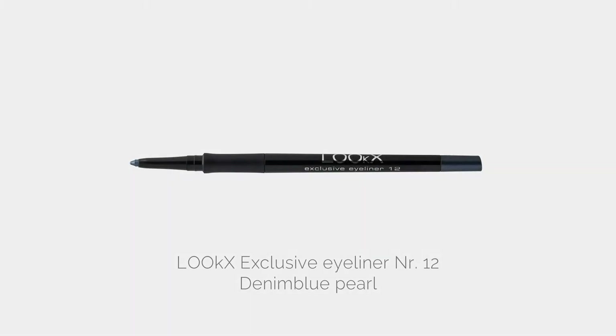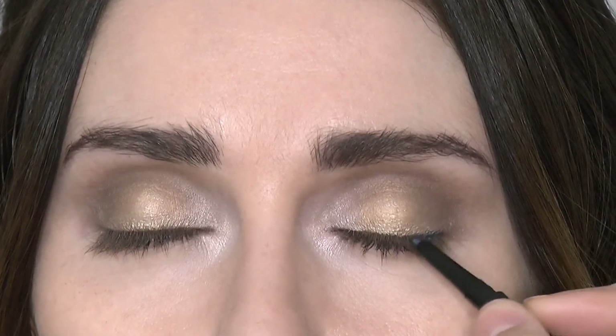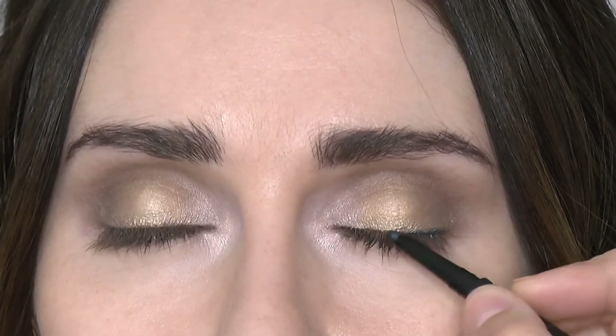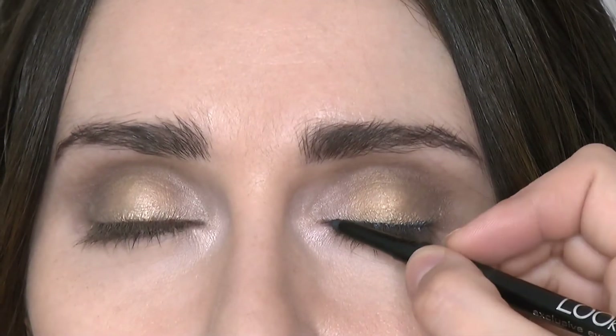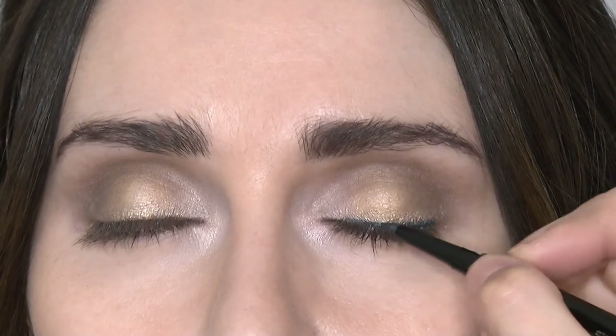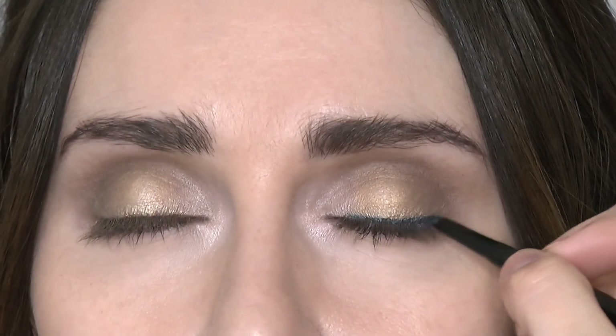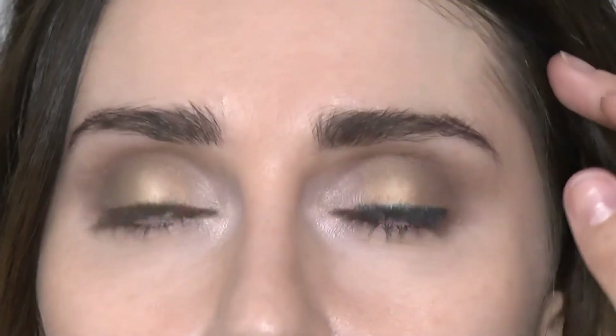Now I'm going to be using the exclusive eyeliner Denim Blue Pearl. This is one of my favourite products from the Looks Collection. The blue is absolutely stunning and looks great on top of all of the eyeshadows. It comes out with this beautiful blue tone and it really gives a great pop to the eye. I'm smudging this across the lash line which will give the lashes a thicker effect as you can see when she opens her eyes.